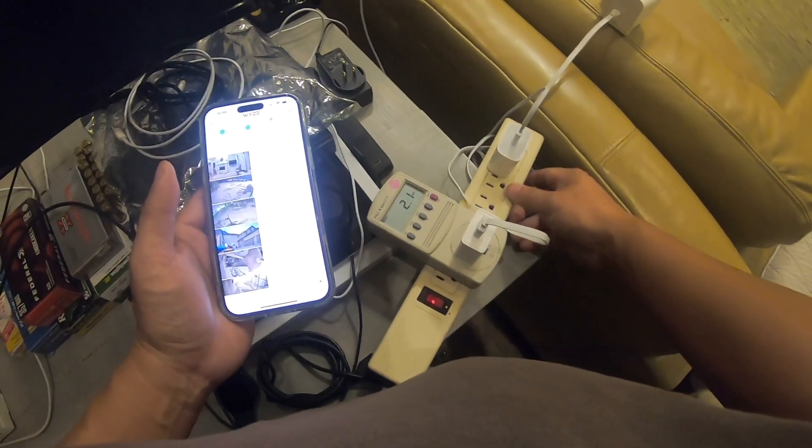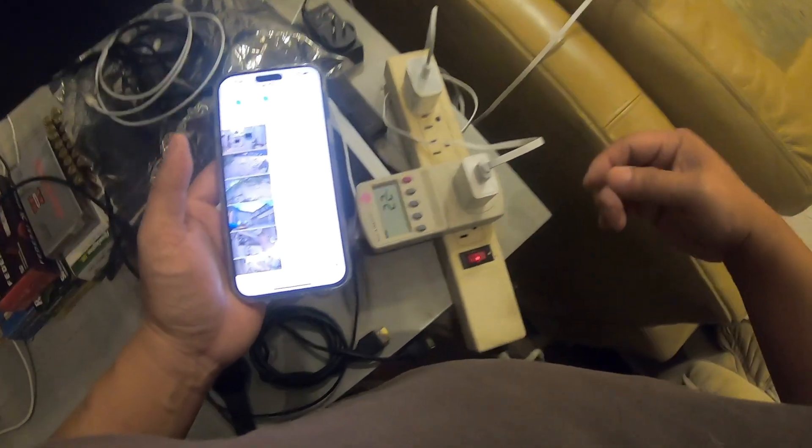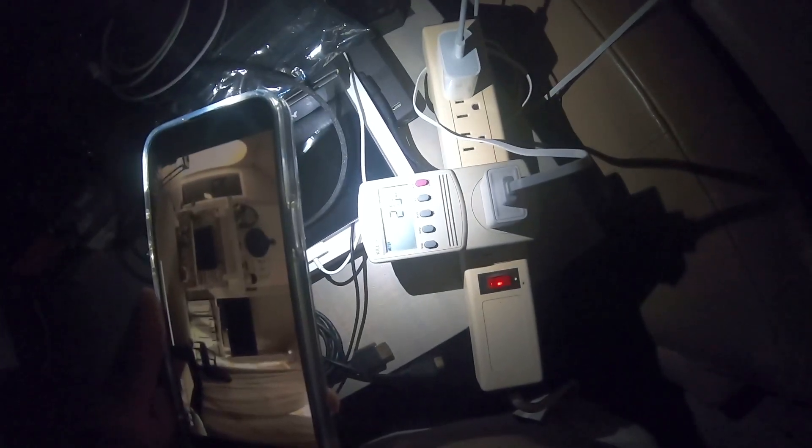I'm going to test one more thing: turning off all the lights and triggering the color night vision to see if that changes the wattage. The room is now extremely dark and the spotlight is off. We're still at about 1.9 to 2 watts. Looking at the Wyze app, the picture quality is not bad even though it's pitch dark — and the color night vision doesn't affect the wattage at all. That's good news — you get the great features without extra power draw.